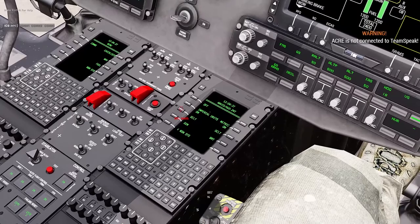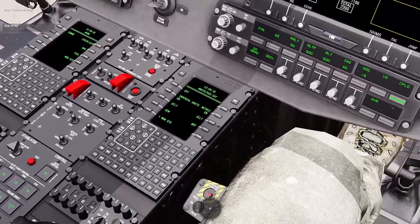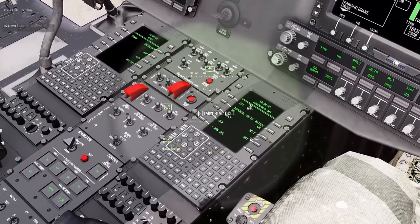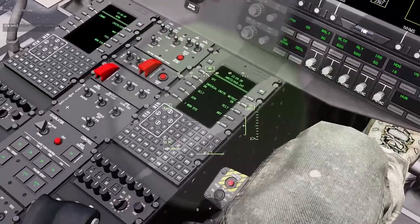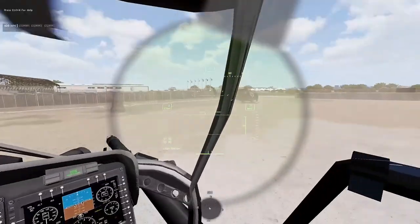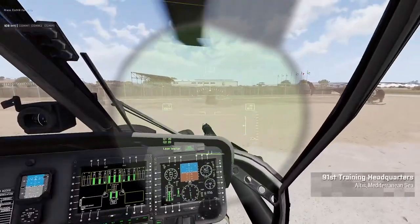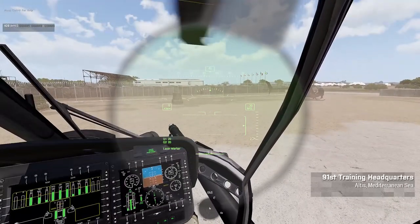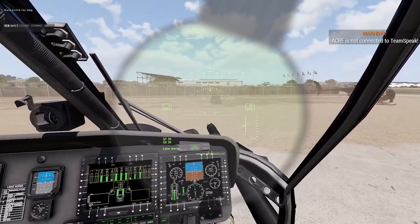It's set to metric by default, so you want to hit Metric On. You can also adjust your dimmer settings and brightness for night time use. As I look around now, I've got an airspeed indicator in the left box on the left side. On the right side, MSL shows our altitude. Q1 and Q2 are our engine torque values.